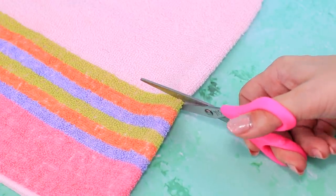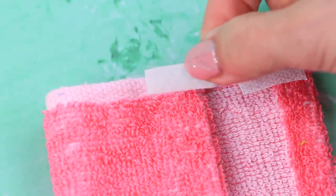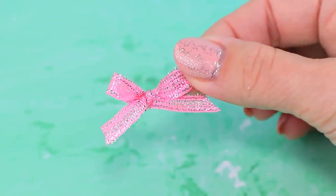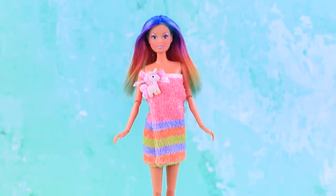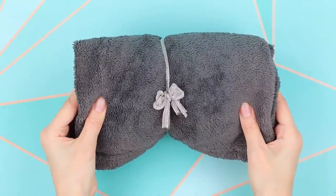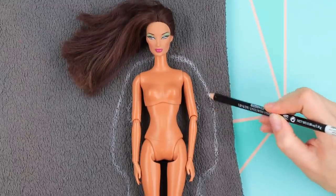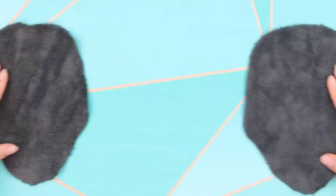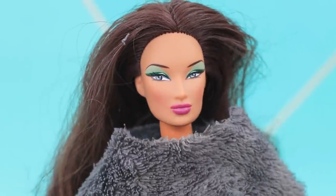Cut part of a towel and bend the edges. Velcro will hold the robe closed. Decorate it with a pink bow and a cute pony. It's not cold when you wear warm slippers and a robe. Outline the doll on athletic fabric, cut two pieces out, glue the front and the back, and try it on Nighty.